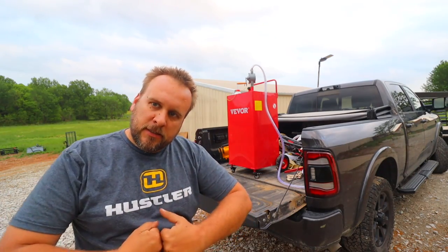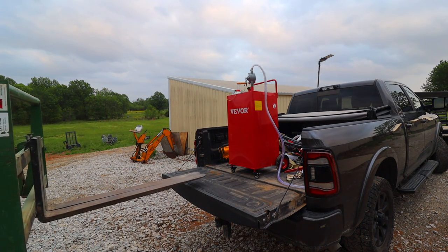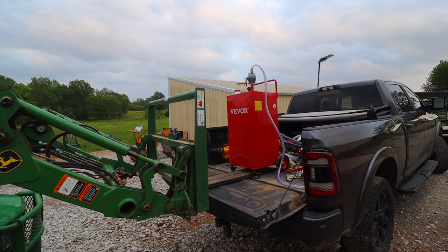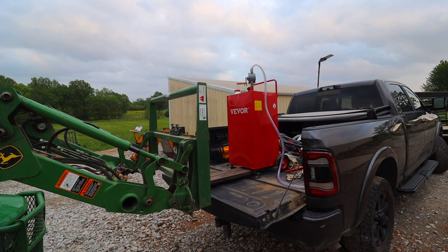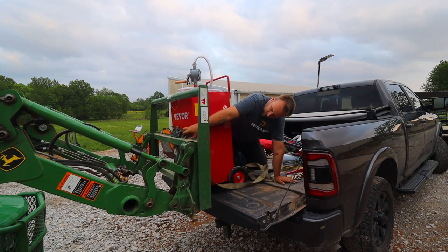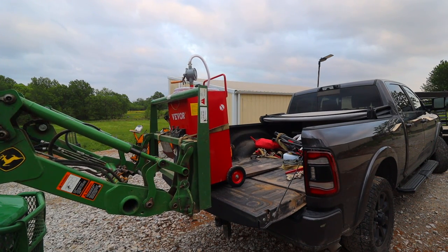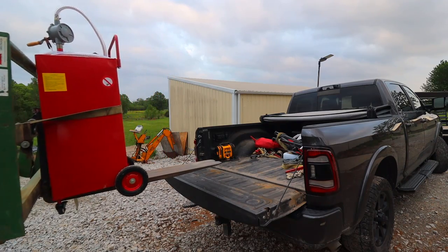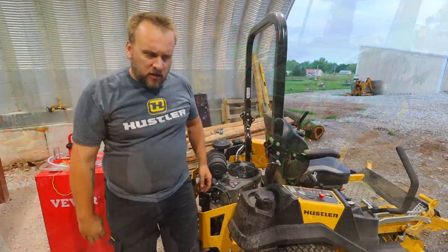This probably only weighs about 220 pounds. A real man would bear hug it, bring it over, and set it down — but I don't want to embarrass anyone by doing that. Let's see if this works.